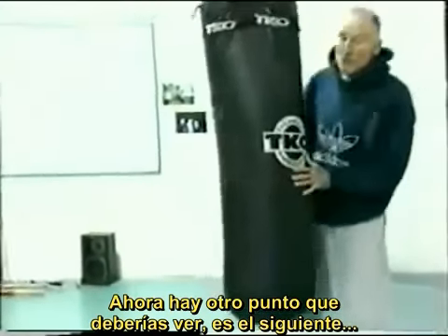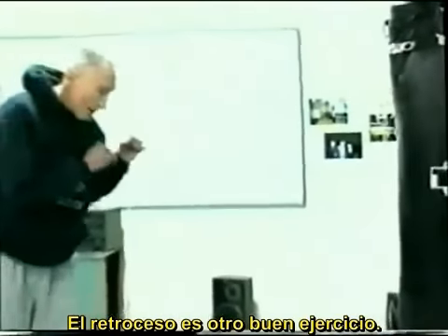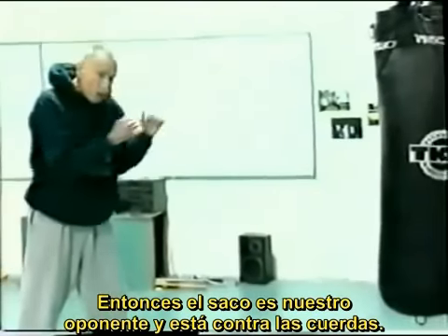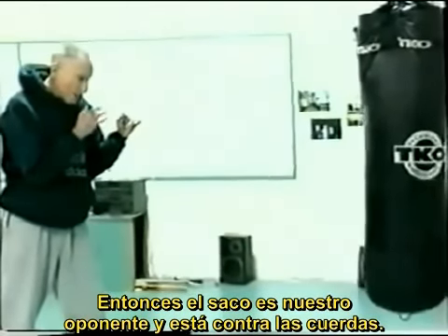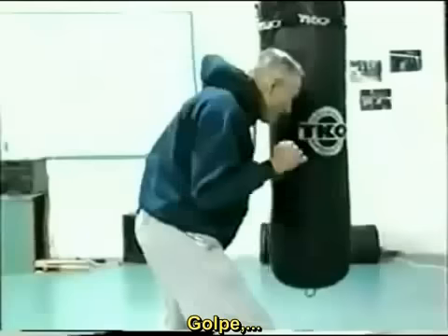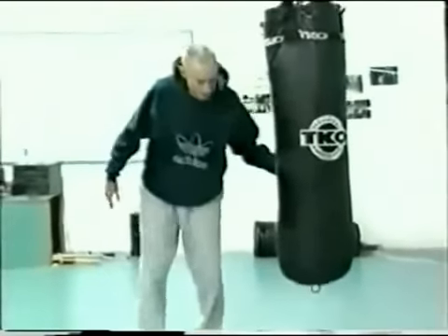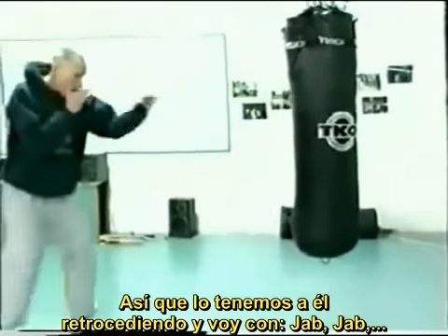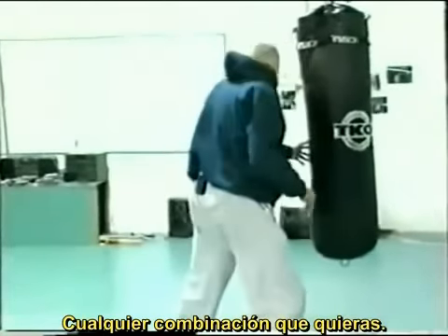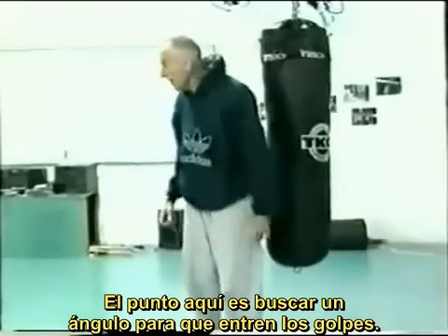Now here's the other drill we want to look at. We're backing the opponent — assume it with the heavy bag, there's our opponent and he's backed into the ropes. So we'll go: jab, jab, shuffle, punch, punch, punch — you can go either side on that. We've got him going back: jab, jab, shuffle, punch, punch, punch — any combination you want. The point we want to make here is we want to get an angle so that we have good hitting position.